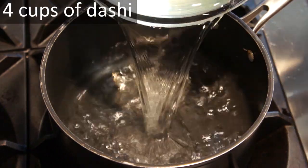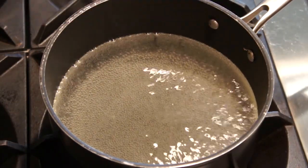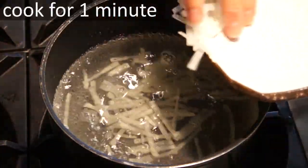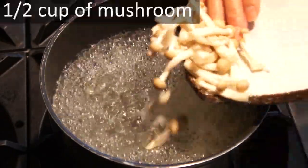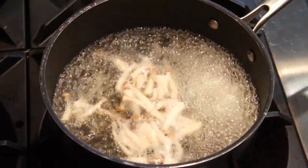Add 4 cups of dashi into a pot. Turn the heat on to medium-high and let the dashi come to a boil. Once the broth comes to a boil, add ½ cup of julienne daikon. Cook for about 1 minute. After 1 minute, add ½ cup of mushroom into the pot and continue to cook for another minute.